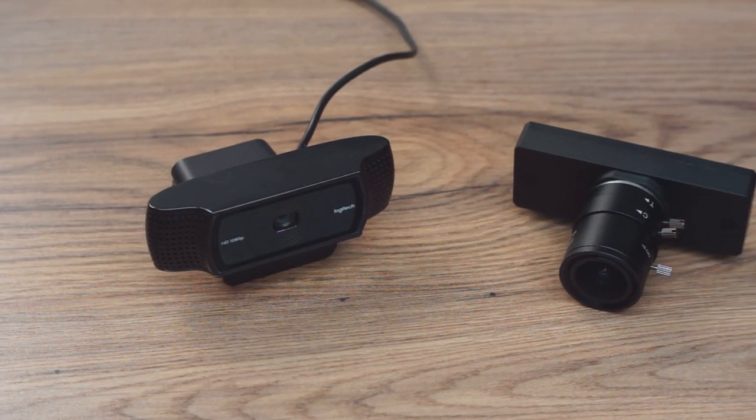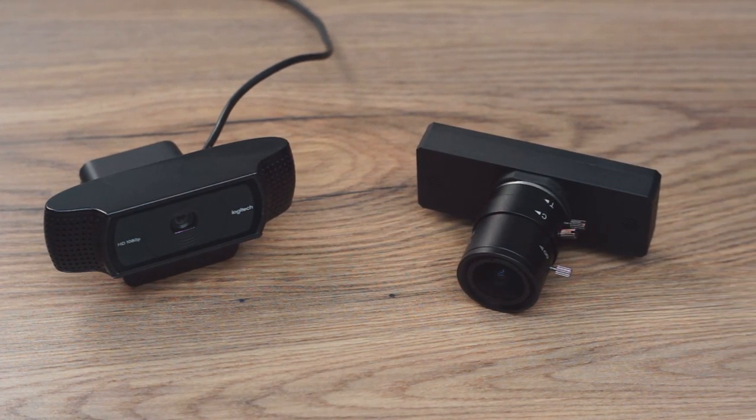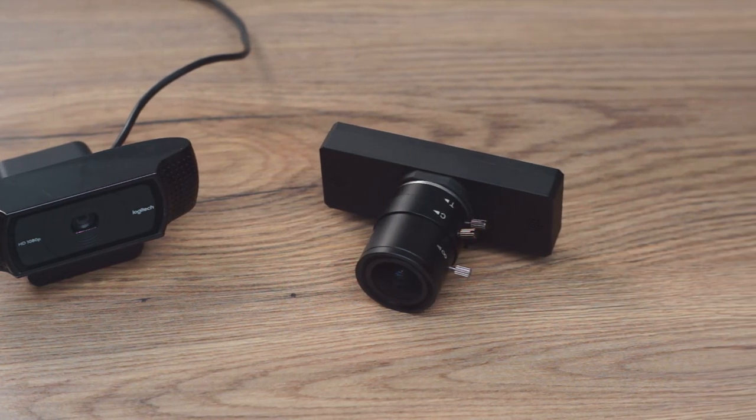Well, if you're Kurokesu, you remove the lens, engineer, and mill an aluminum housing complete with a CS lens mount. This is the Kurokesu C920 Enclosure Kit. Thank you for shipping this all the way over from Lithuania for review. This is a complete housing replacement for the venerable Logitech C920. First impressions — the machining is absolutely beautiful. Every edge has a slight bevel and the matte black finish is very smooth and very consistent throughout.